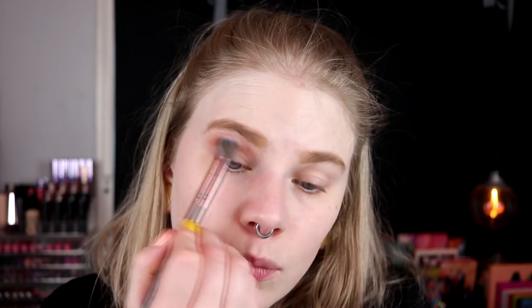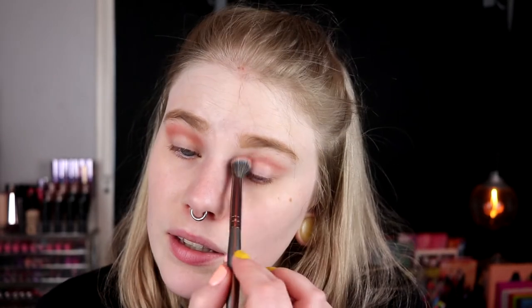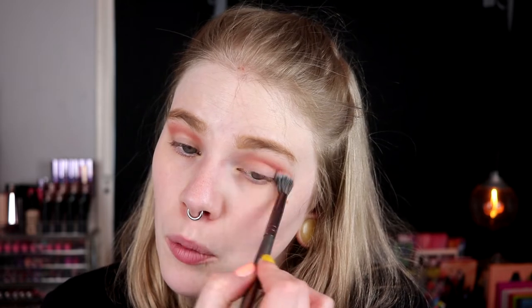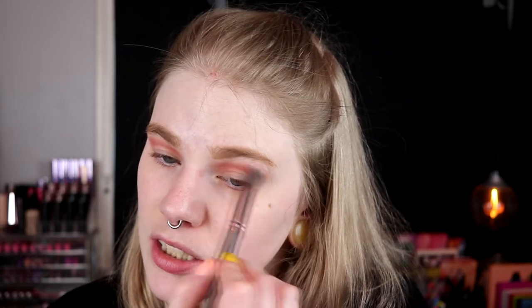I have around maybe 20 Makeup Geek shadows plus the palette from Makeup Geek, but I like never use them because single shadows are not really my thing. I really like them though - I only have the old formula with the round pans. I like them but I don't always know what to do with single shadows. So I hope in May I'll also take a palette together with the Moondust palette, but I'll try to use singles as much as I can.